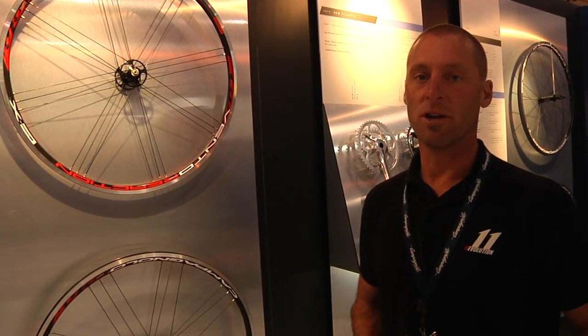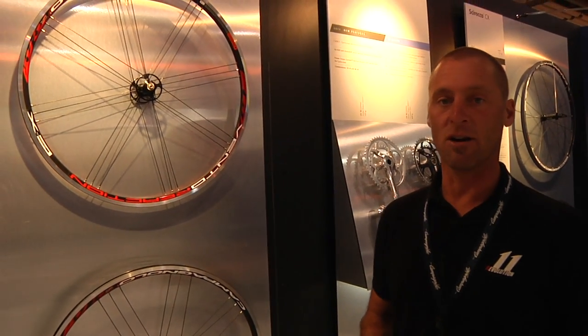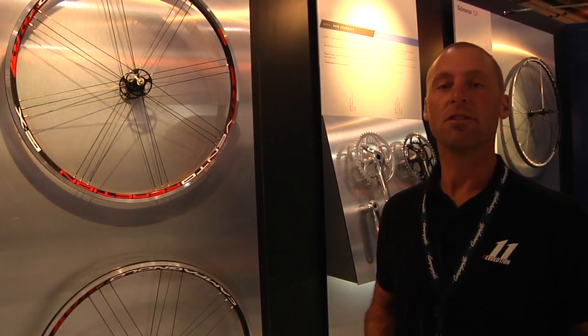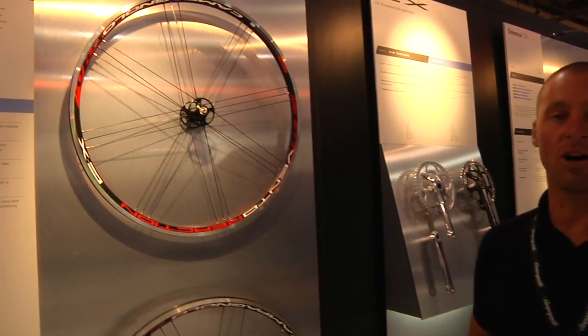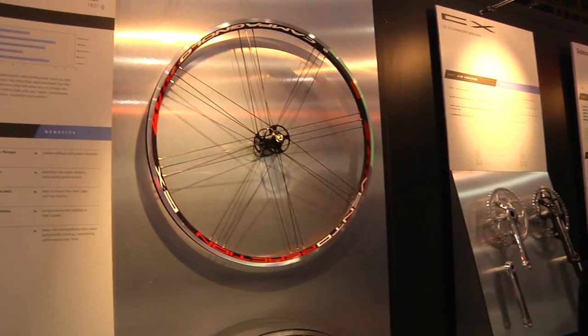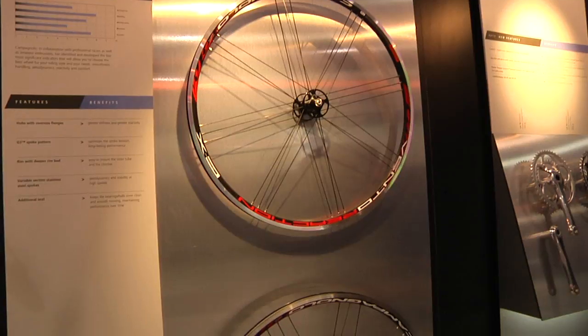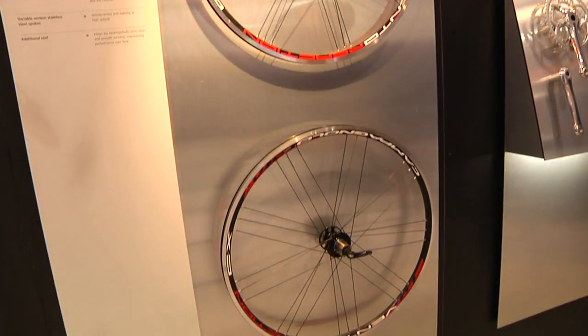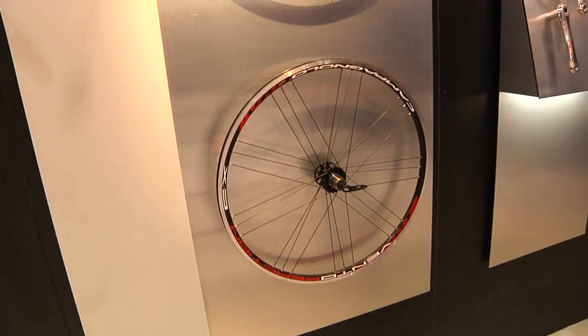For the cross wheels in our 2011 Cross Range, we've basically taken our three workhorse wheels out of our road range, increased the seals on them, and changed them a little bit to make them more cross-specific and cross-durable. We have the Vento Reaction, the Campson CX, and our Scirocco CX, that come straight from our road range and jump right into our cross range.